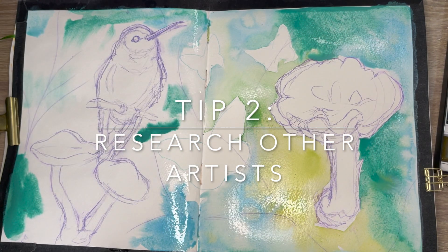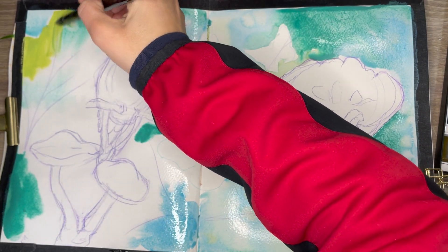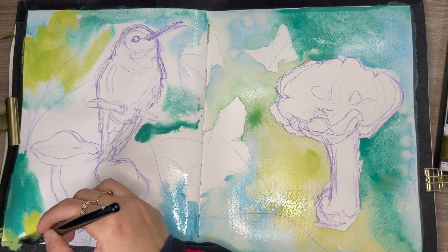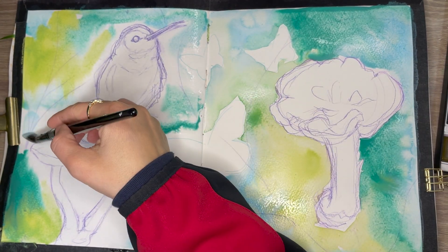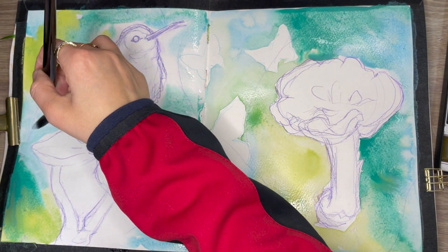Moving on to tip number two: research other artists. The reason for this is for you to study their technique, maybe their style that you like. Also, it's important to look at their use of the elements — like how do they use color, how do they use value and composition. These are all important things to help you improve the aesthetic of your artwork.